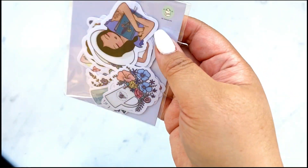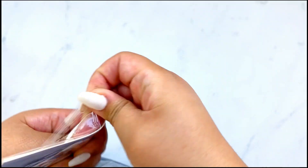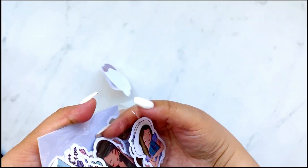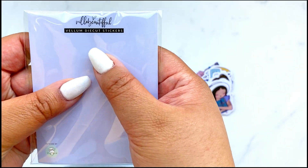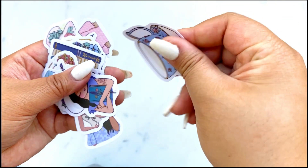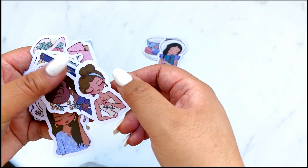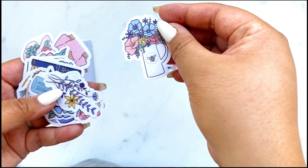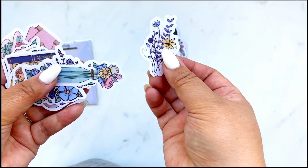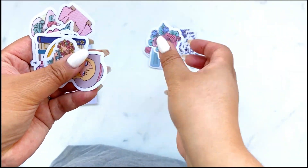When I do these designer kits, I always ask the designer what they would like to see in the kit — what types of products. One of the requests from Amber was die cut stickers. I kind of switched it and turned it up. I thought vellum die cut stickers would be really fun and would really showcase her artwork. I love these girls — aren't they fun? The clip art, the florals, the colors really stand out with these vellum die cuts.